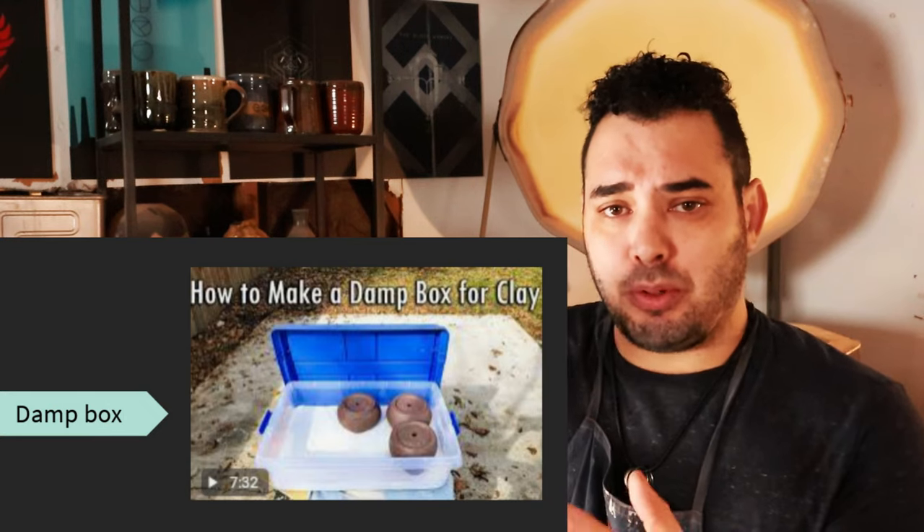This is why a lot of us try and make things like damp boxes — we'll spray the inside of the box, put our work in there, close it up, and make sure it's in its own little biodome of humid moisture. I myself like to wrap my work up: I spray it, put it on wood, and then cover it with plastic bags that create a dome of moisture around it so the water doesn't evaporate as fast. This is a major reason why in the summer your clay bodies are going to dry way faster than in the winter or even an area that rains a lot.